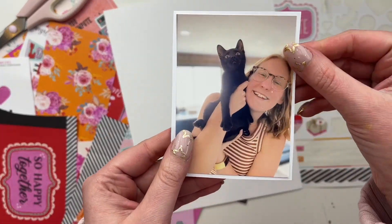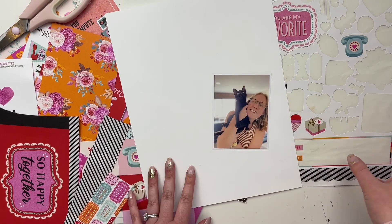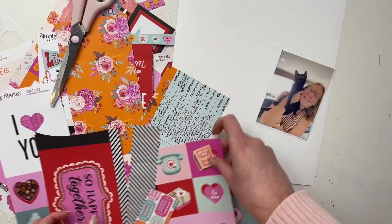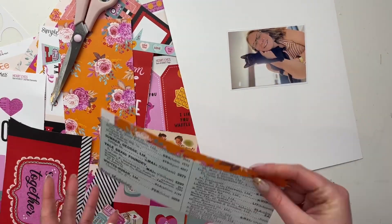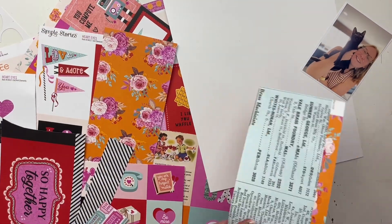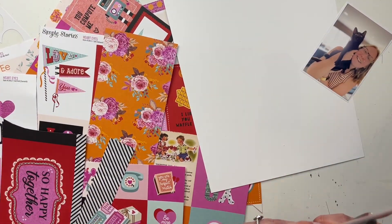Hello friends, welcome! It's Rachel here, and today I'm making a scrapbook layout for Scrapbook Nerd using the Simple Stories Heart Eyes collection. This collection is so cute, so fun, and colorful. It's technically a valentine's collection, but I really don't think you have to use valentine's collections only for Valentine's Day.